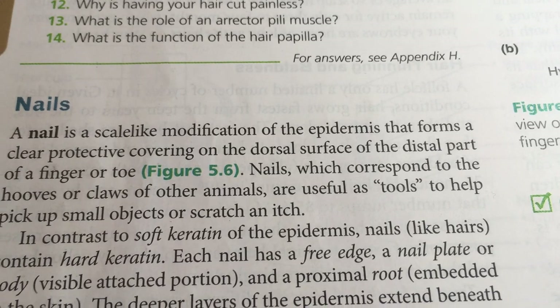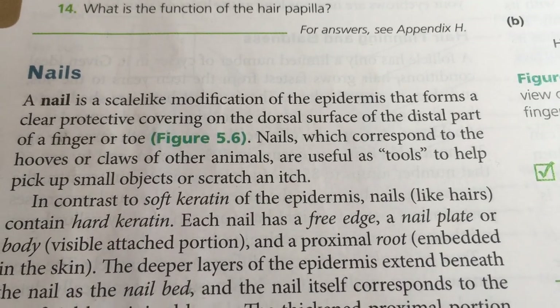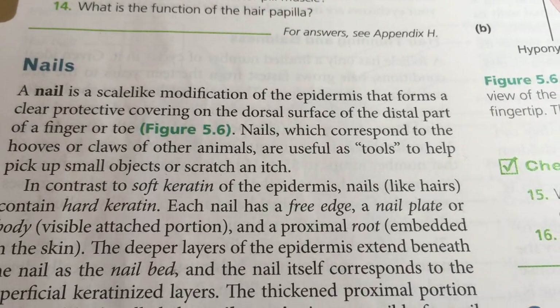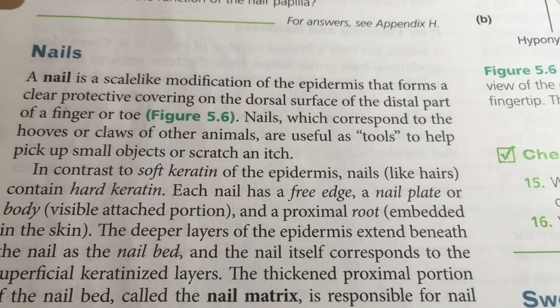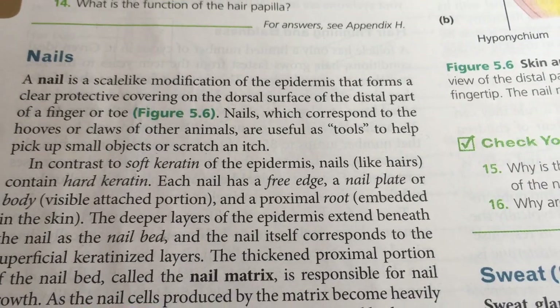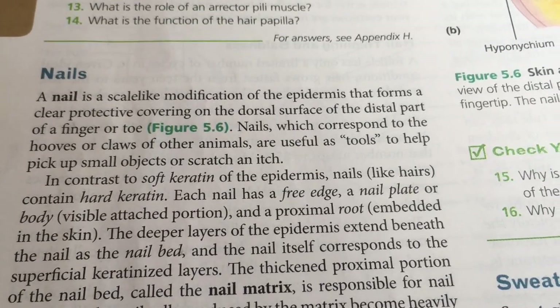Fingernails and toenails are useful, and sometimes we use them as tools — probably not a good idea. They're not hooves; we should actually use tools that we make in manufacturing and try to avoid using our fingernails, as well as our teeth, as tools.